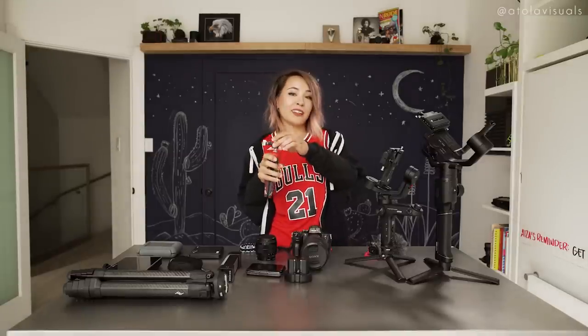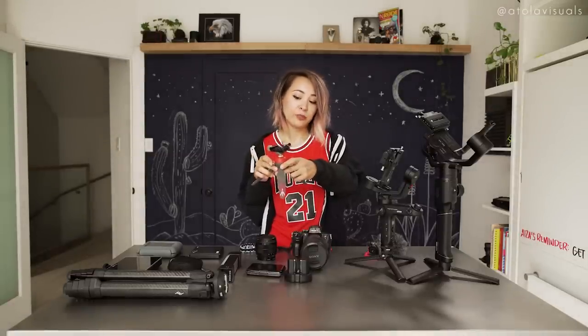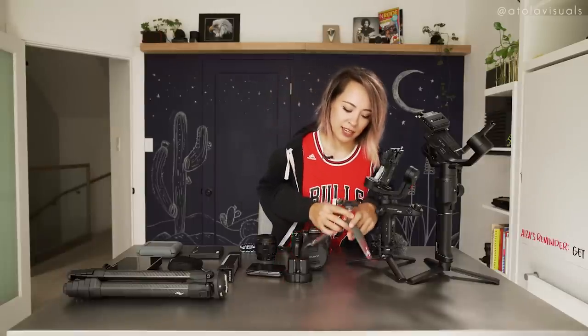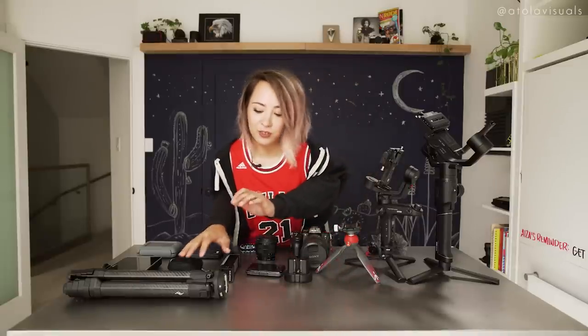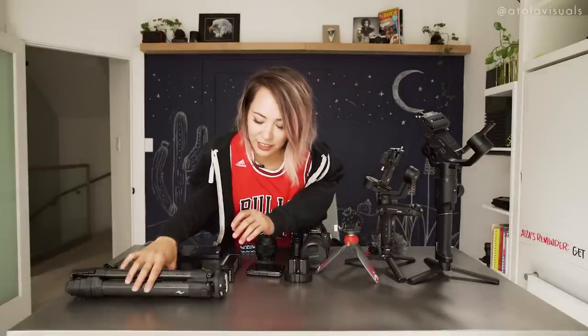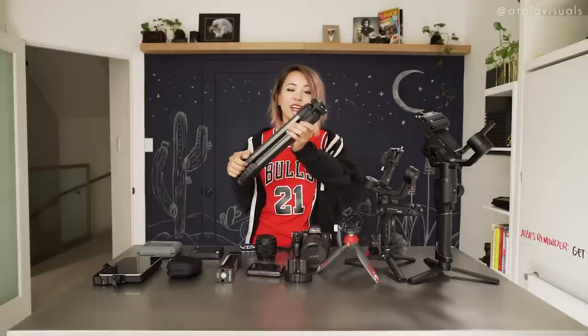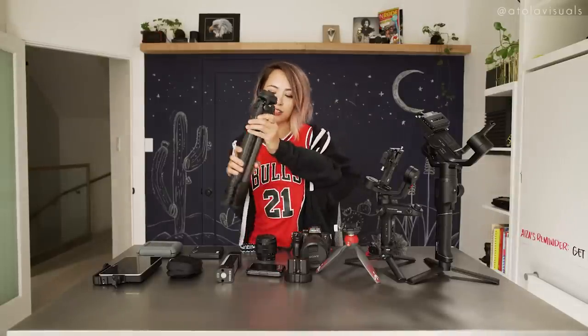This is the Manfrotto Pixie Tripod, the art edition — I love the way it looks. It's red and gray and I have a quick plate on there because I like to switch when I use my Peak Design things. Speaking of Peak Design, there's another tripod if you need a bigger one that's still lightweight and travel friendly — the new carbon fiber Peak Design travel tripod. I've been using it for motion time lapse, YouTubes, et cetera.